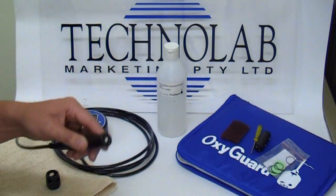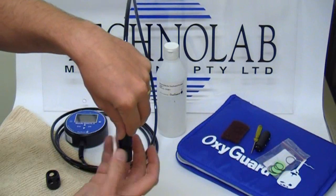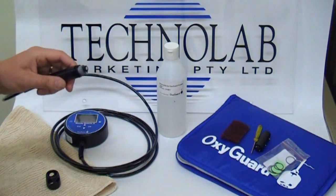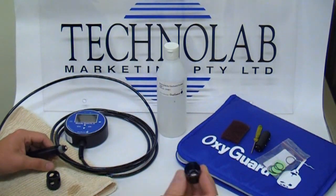To service a probe, remove the cap. There's a small amount of electrolyte inside — we just dispose of the electrolyte.